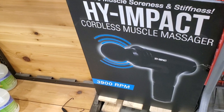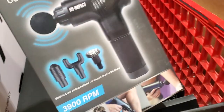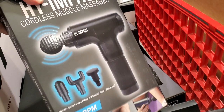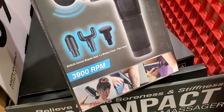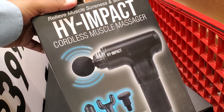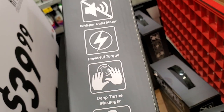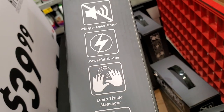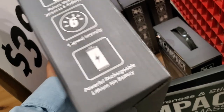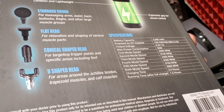If you can find a rolling toolbox even better. This caught my attention - a cordless muscle massager. It looks like a drill - I thought it was a drill at first. It comes with several different tips and has attachments. It says 'powerful torque, whisper quiet, six-speed instant intensive' and has a built-in battery just like a drill.